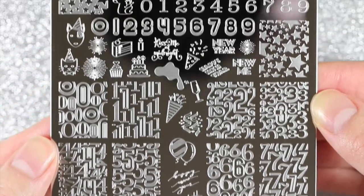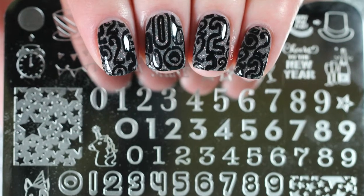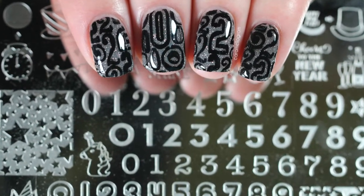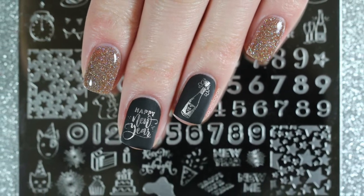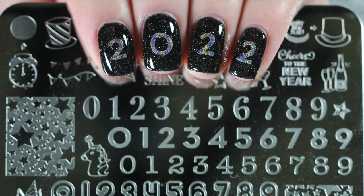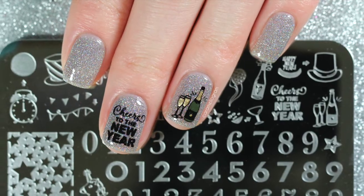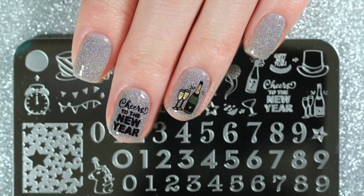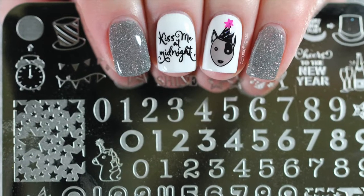Hey everyone and welcome back to my channel. It's almost time for the new year and Uber Chic Beauty recently released a brand new plate called New Year New Digits — it's the perfect stamping plate to ring in 2022. Today I'm going to be sharing five different new year nail art ideas using this stamping plate, and I'm also going to be using some of their reflective glitter gel polishes that they released along with this plate. I just uploaded that swatch video so if you missed it you can watch it by clicking the card in the corner of your screen.